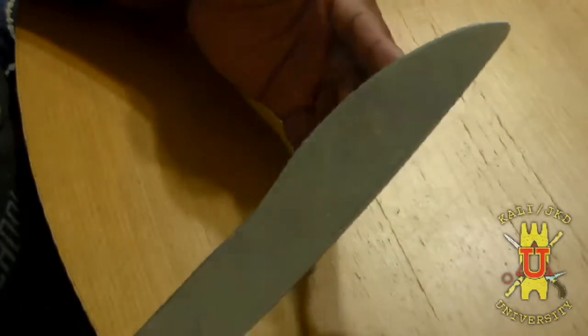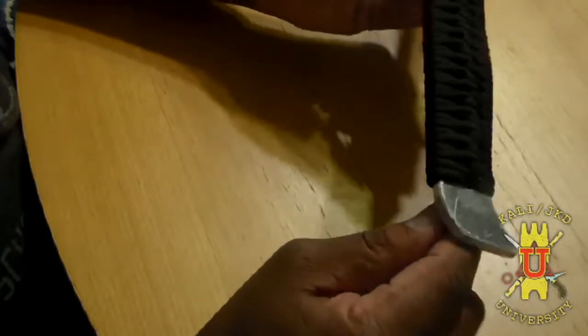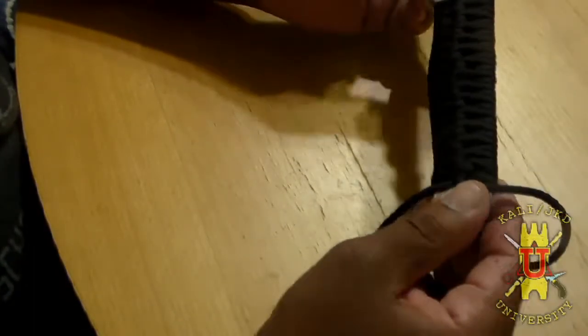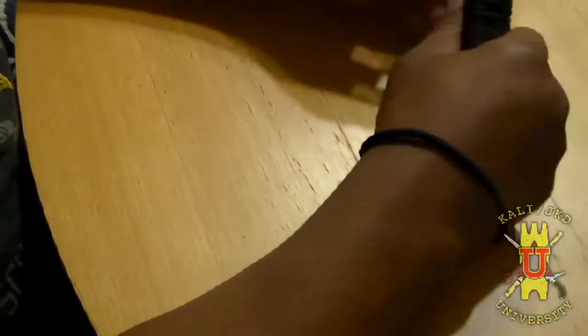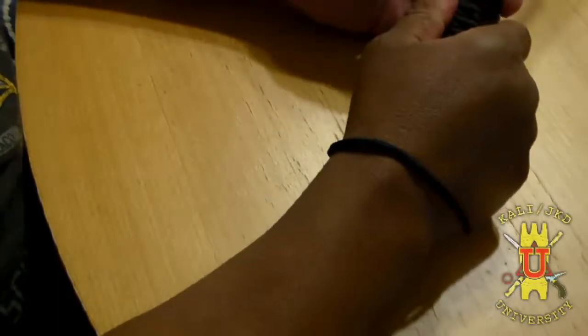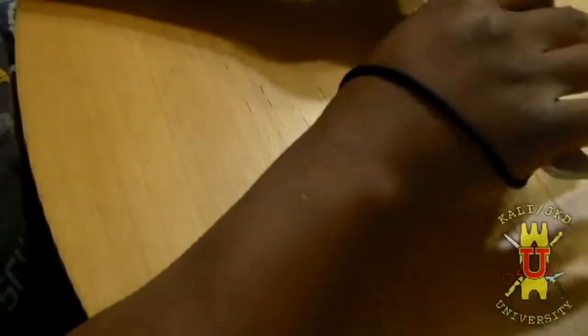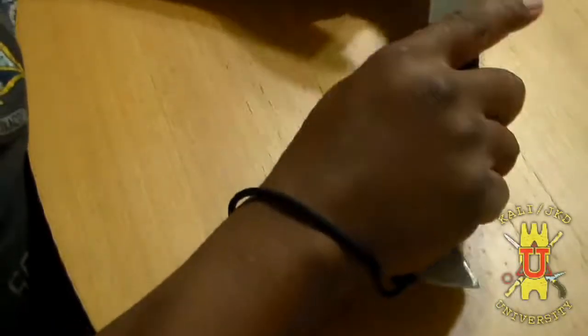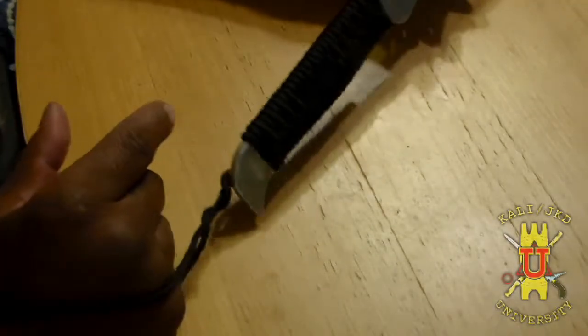These are aluminum training blades that were made for me some years ago. I'm replicating a version I've seen on some of my other training equipment. This particular one has a lanyard to it so I can hold on to it. Excuse the noise in the background — watching John Wick, the first one. Shout out to David Leitch; I'm happy for his success in Hollywood. I'm going to use this video to show how you can wrap your training dagger handles.